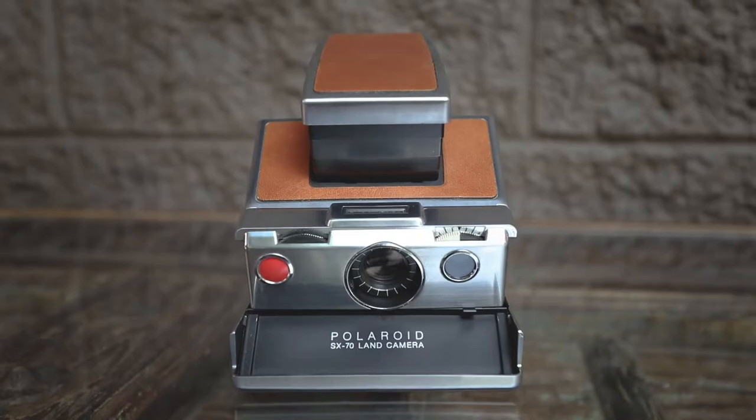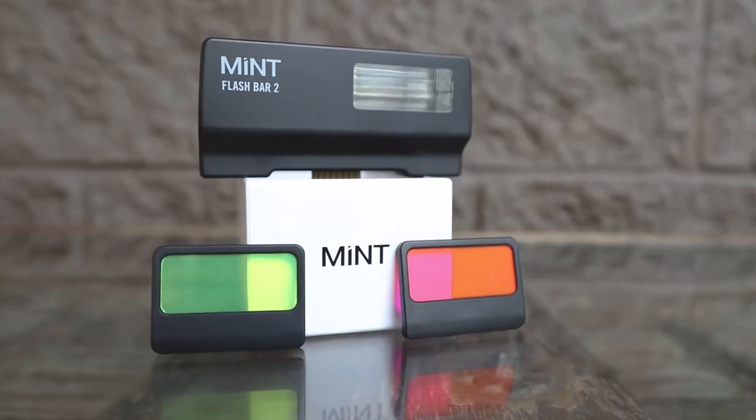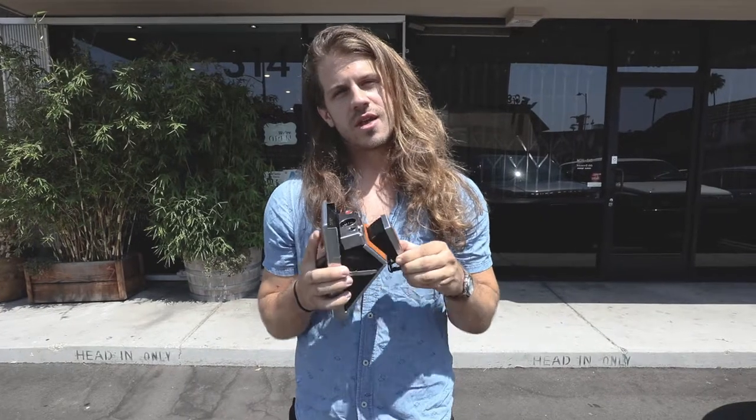What's up guys, my name is Kyle Buckley. I'm a photographer in Los Angeles, California. And today we are going to be shooting with the Polaroid SX-70. We had gotten an interesting request to shoot this cool little coffee shop, Balcony Coffee and Tea, with a SX-70 Polaroid camera. So let's get started.